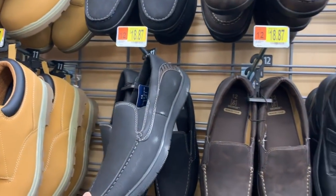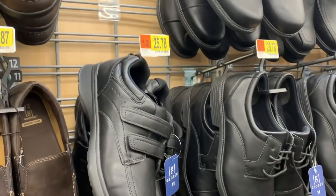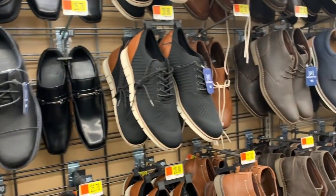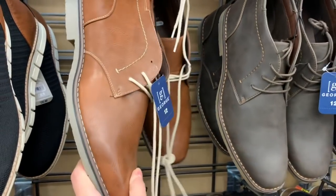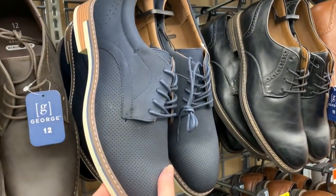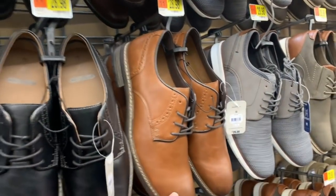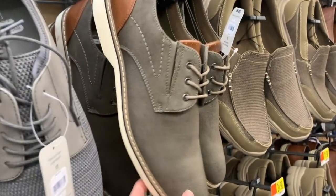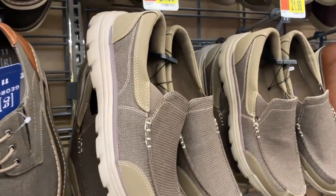Memory foam $18.87. These are $25.78 — the men's dress shoes — $25.78, $28.98. Maybe your husband needs a new pair of dress shoes for Easter or for a wedding this summer. $28.98, $28.98, $28.98 — all of these varieties are $28.98. However, this pair is $21.98.